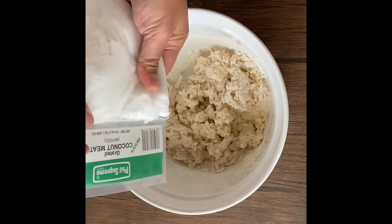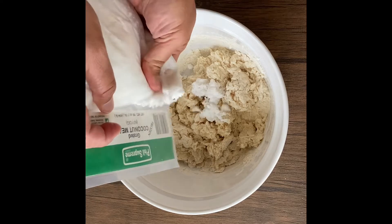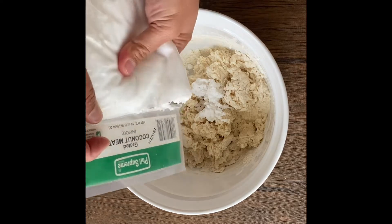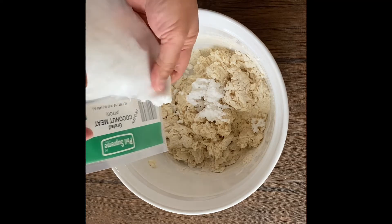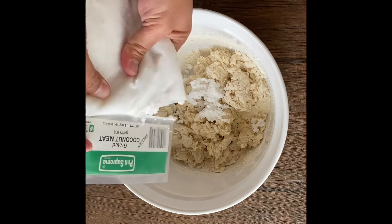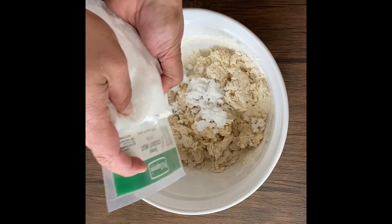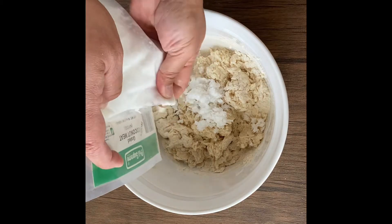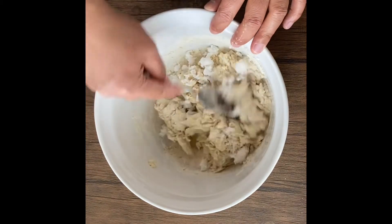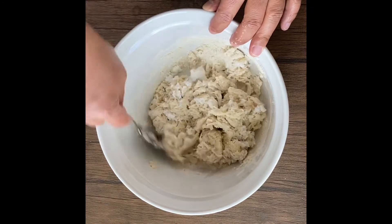Because I forgot to add it earlier, we're going to add our grated coconut right now. I like to buy this frozen grated coconut from the Asian store — I think you can get it from the Miko store as well. In my opinion this is the next best thing to fresh grated coconut. Let's go ahead and try to mix this grated coconut in.